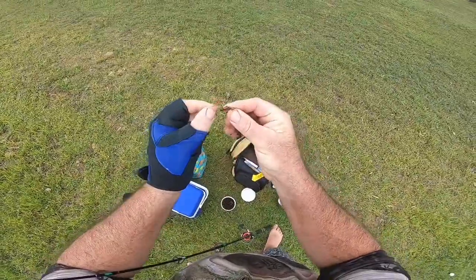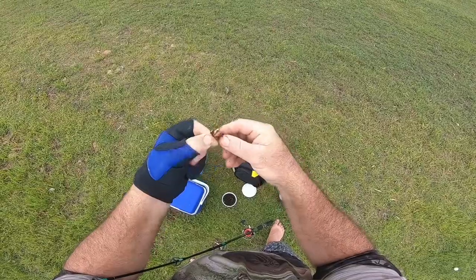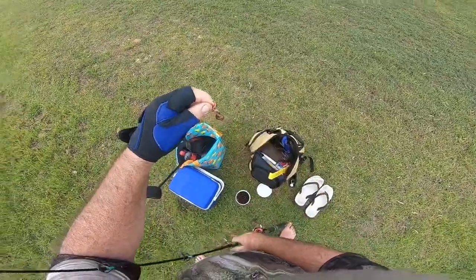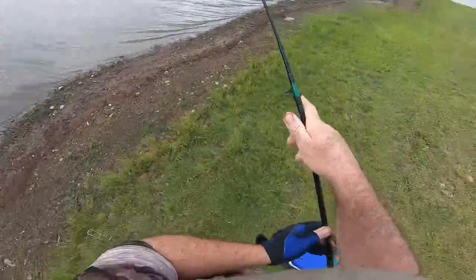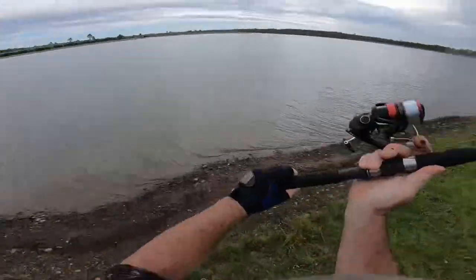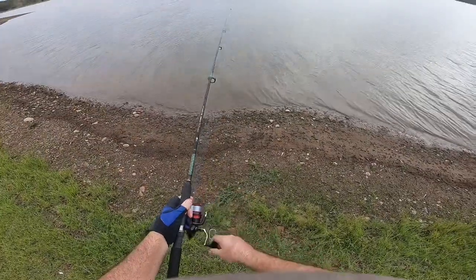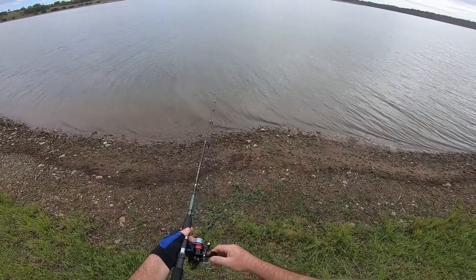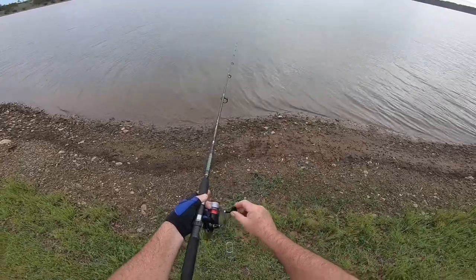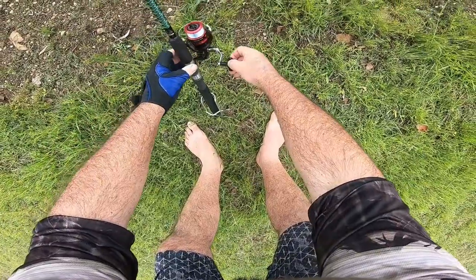Just got a worm there and just thread him onto the hook. Nothing real special. Let him wiggle around out there. Cast him on out, and we just take up the tension there. Let it sink to the bottom. When it hits the bottom, that line will slack off. We just take up that bit of line so we can feel the bites as soon as they happen.